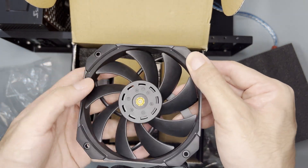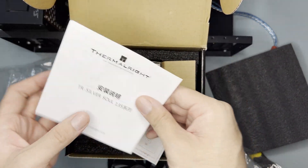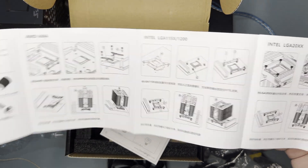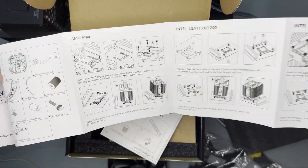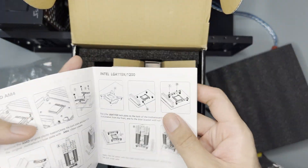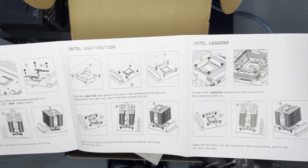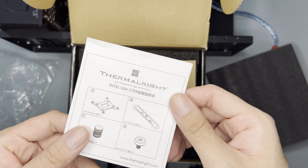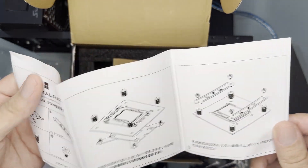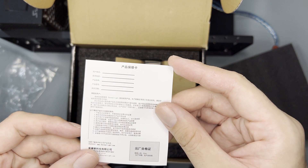It has pre-installed anti-vibration pads. The manual is in Chinese, but there's an English translation at the back. There's a bracket for LGA17XX, though there's no specific entry in the main manual — I found the separate LGA17XX manual, so I'll keep that as well. There's also probably a warranty card.